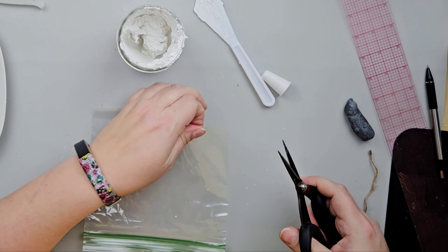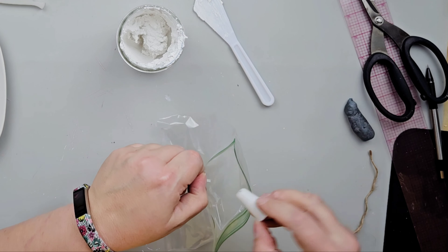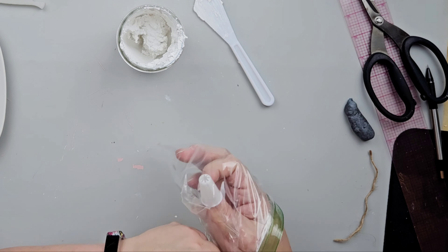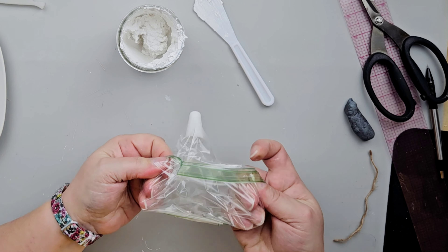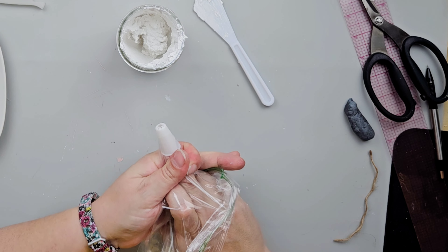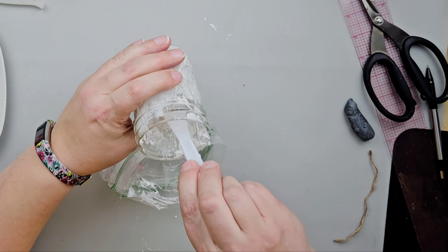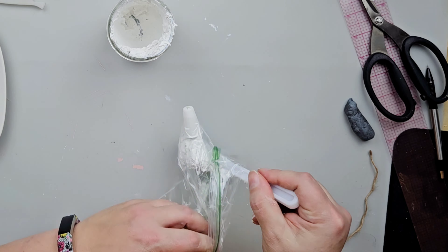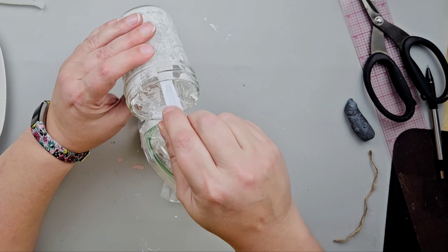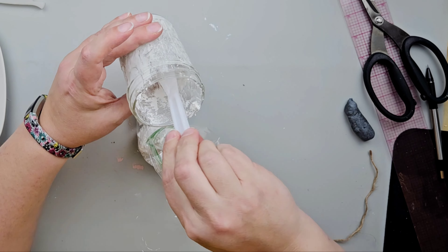I'm going to use a plastic bag since I didn't have any piping bags — this is a great alternative. Just cut off a corner of a plastic bag. Make sure the corner you cut isn't bigger than your piping tip. Push that piping tip down until it's nice and snug in that corner, and then you can use the plastic bag as your piping bag. I put the spackle mixture into the baggie and it worked great.